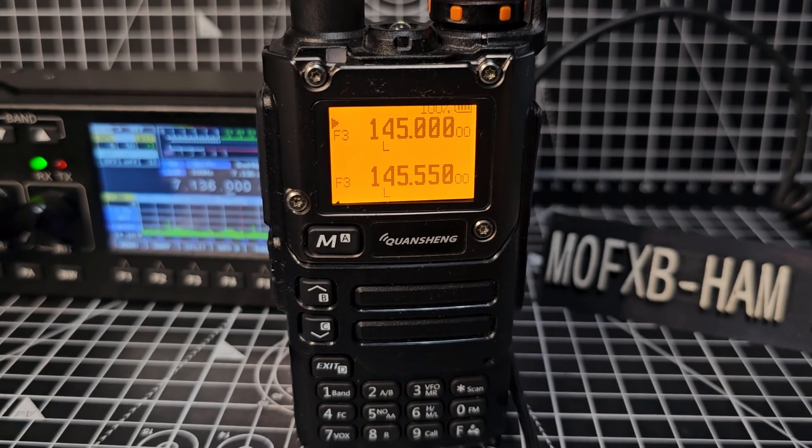Whatever you set here on the A band, the B band is going to be your scan range. Hope that helps. M0FXB, 73, bye for now.